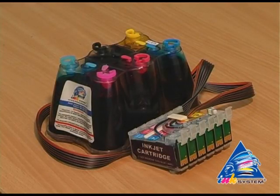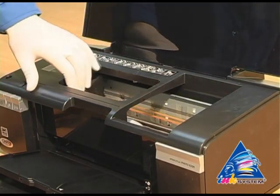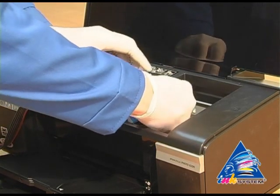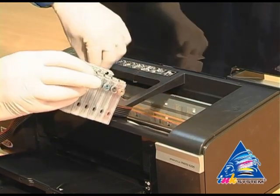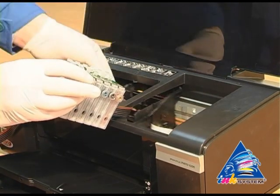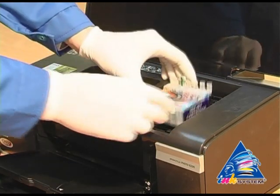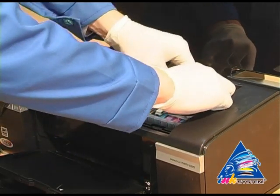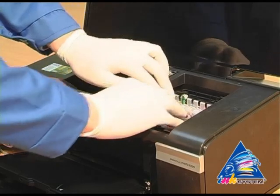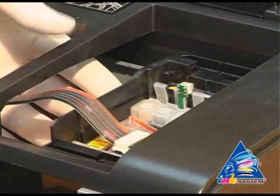Then start to install the cartridges. Move the carriage to the extreme left position and put the cartridges into the printer. Move the carriage to the extreme right position and install the SIS cartridges into the carriage. Move the cartridges until you hear the click, then move the carriage back to the extreme left position.